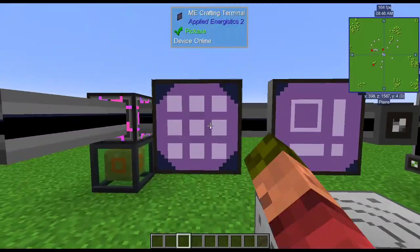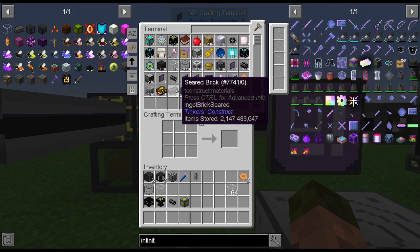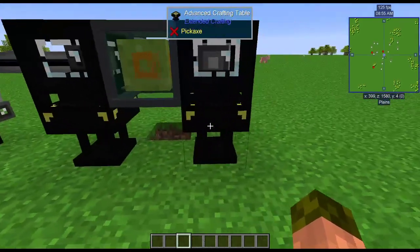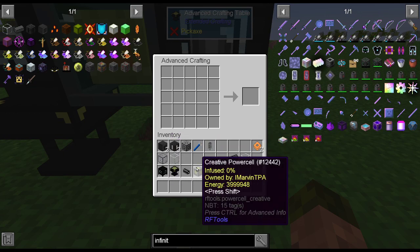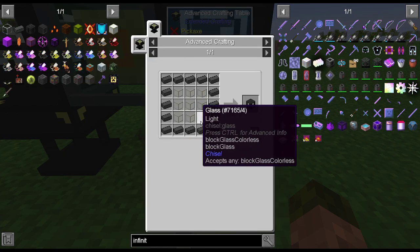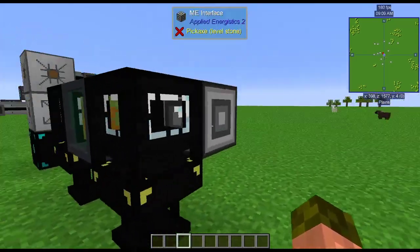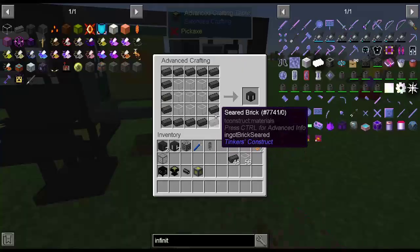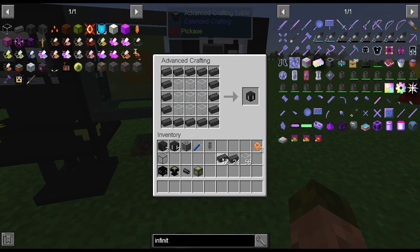Over here, I'm going to grab some items — we need some glass and some seared bricks for the example I'm doing. You come over here and set the recipe in the table by using the items. This will actually create a real item when it's done. It's just two items for this particular recipe, but we need 16 and 9.